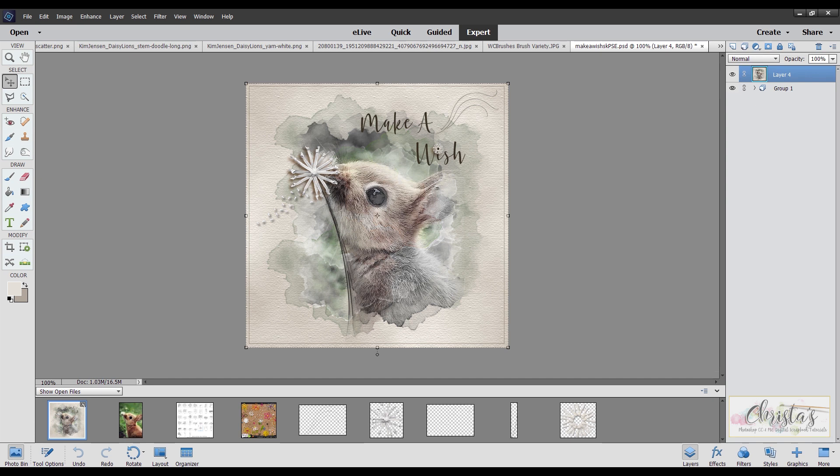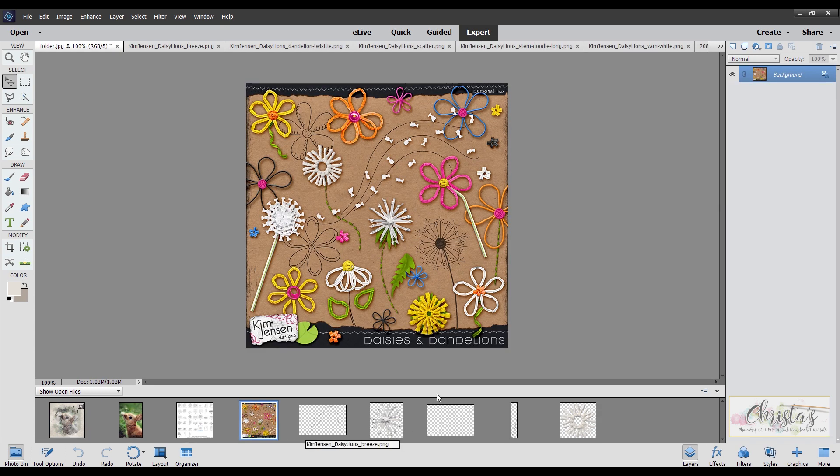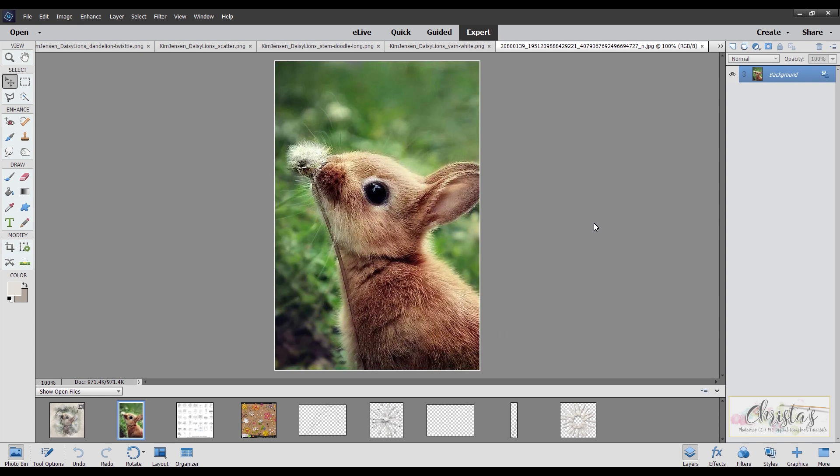This is going to be our final project. As you can see, I have some elements of dandelions. These elements are from Kim Jensen Designs over at the Lily Pad. I've used this dandelion, the little sprays of the dandelion, the wind, and some of the little bits of stems. I'm also using this cute little bunny photo that I found on a free stock photo site called Pexels.com — a little bunny sniffing a dandelion. I chose this picture because I thought the fur would really look great with a pencil sketch.